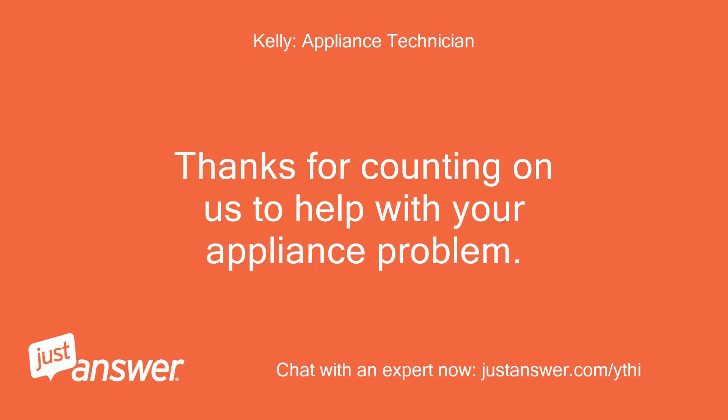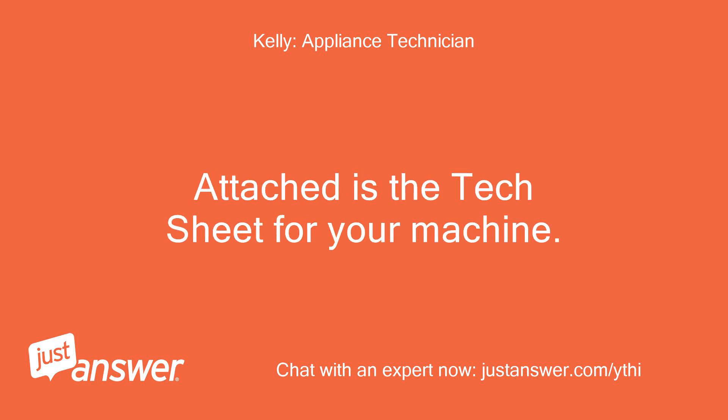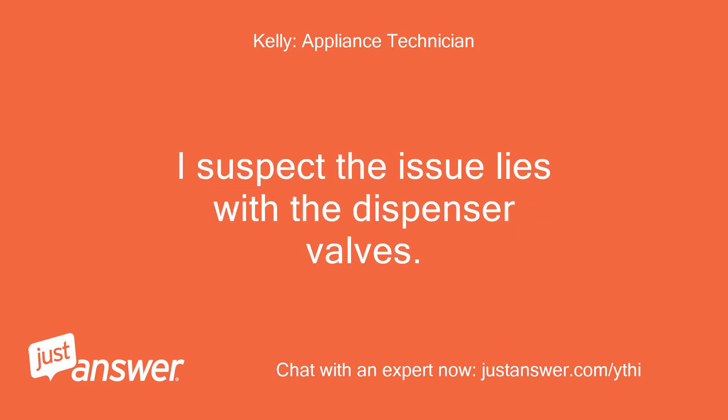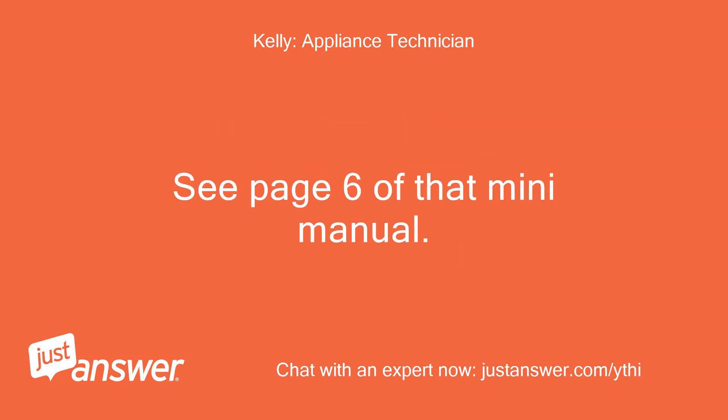Thanks for counting on us to help with your appliance problem. I look forward to helping you. Attached is the tech sheet for your machine. I suspect the issue lies with the dispenser valves. Can you use this service cycle to actuate the dispenser to see if the valves operate and post results here, please? See page 6 of that mini-manual.